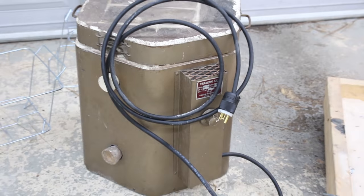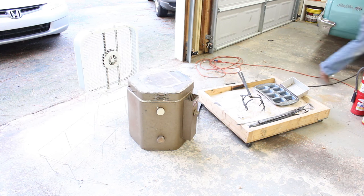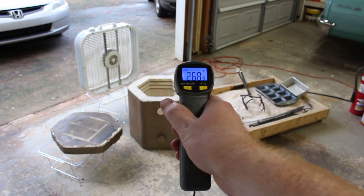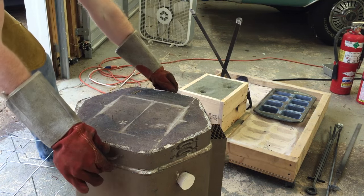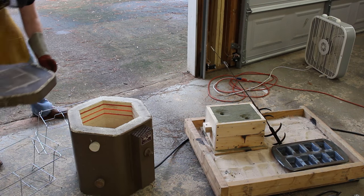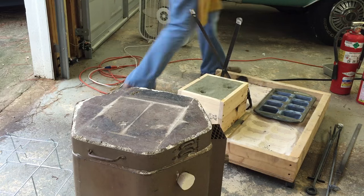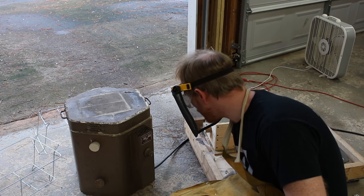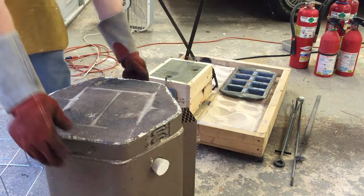I picked up some fire extinguishers just to be on the safe side. I plugged it in, kept an eye on my time, and monitored the temperature using a handheld IR thermometer — which turns out is not really very accurate around the melting point of aluminum. The first time I had to put the lid back on, turn the kiln on, wait a little while, and then turn it off. This time it was ready to go.